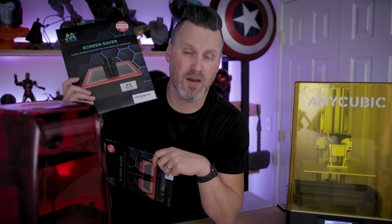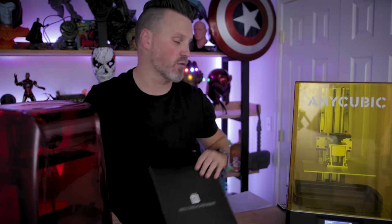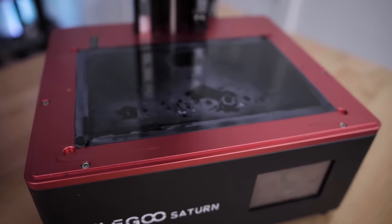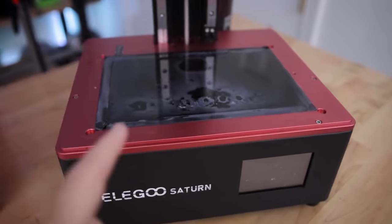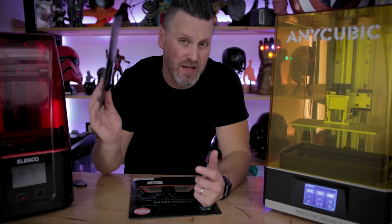Today we're going to be installing these on the Elegoo Mars 3 as well as the Anycubic Mono X, two of my favorite resin 3D printers. For the Elegoo Mars 3 it was $20 and you get two screen protectors for that. For the Mono X, which is slightly larger, it's $25 and you get two of them as well. Same thing for the Elegoo Saturn. They also cover a variety of options, even for printers like the Phrozen Mega 8K or the Peopoly Phenom size resin 3D printers. I've been the guy who regretted not buying these and ruined my screens on the Elegoo Saturn, and I had another Mono X that I just completely demolished.